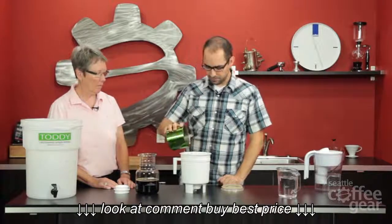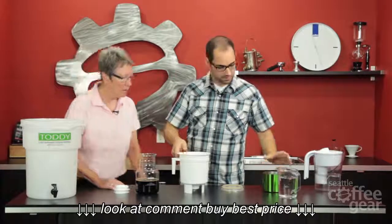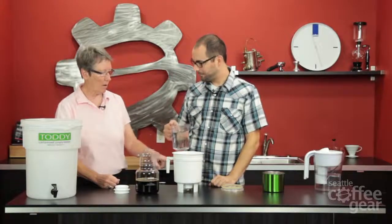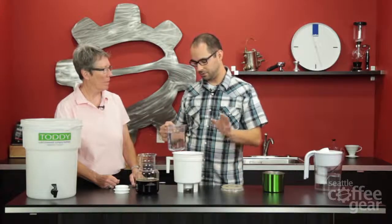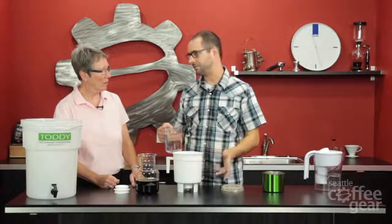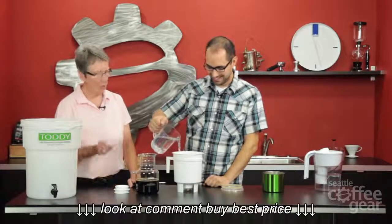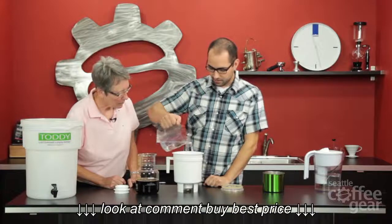That looks about half right there — we'll do a little bit more. Then we're going to pour in three cups of water now. Putting the water in first keeps the coffee from settling down onto the filter. Toddy recommends that if you do this right you should never have to stir it. But in terms of order of operations — water before coffee — if the filter does get clogged, give it a gentle soft stir.